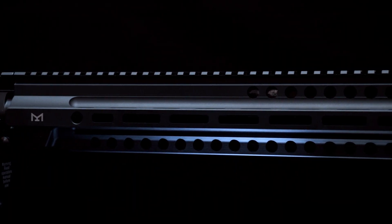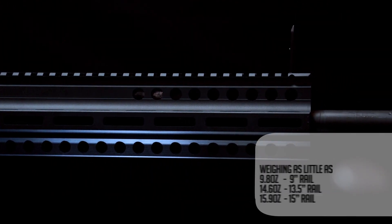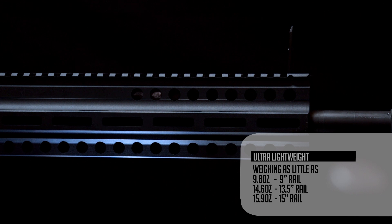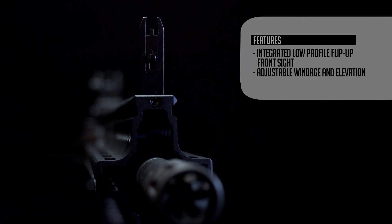Strike Industries' latest addition to its handguard line is the extremely lightweight M-LOK Crux Rail, designed to fit the HK416, Walther HK416 22 cal, and MR556. This rail was designed for the tactical shooter, so with that in mind, we integrated an extremely low-profile flip-up front sight.